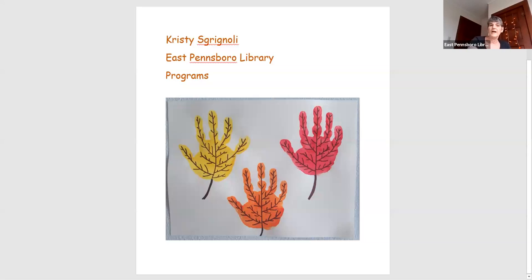Hi everyone, it's Ms. Christy from East Pennsboro Library, and today I'm going to show you how to make beautiful handprint leaf portraits. Let me start by sharing what they're going to look like when you're done. You can see these have some veins drawn in them to look like the veins that are on leaves.